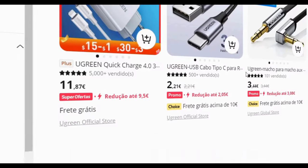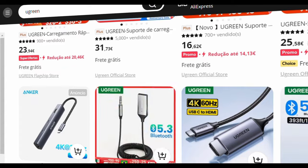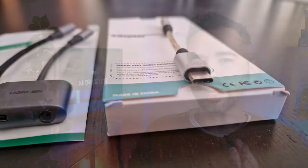I remembered a brand that always delivered top-notch connectors — Ugreen. Not being sponsored or anything, but I've had great experiences with their products in the past. So I decided to grab not one, but three different adapters from them, and I threw in a last one from a brand called Connection, just for good measure. Let's give this final four a listen.